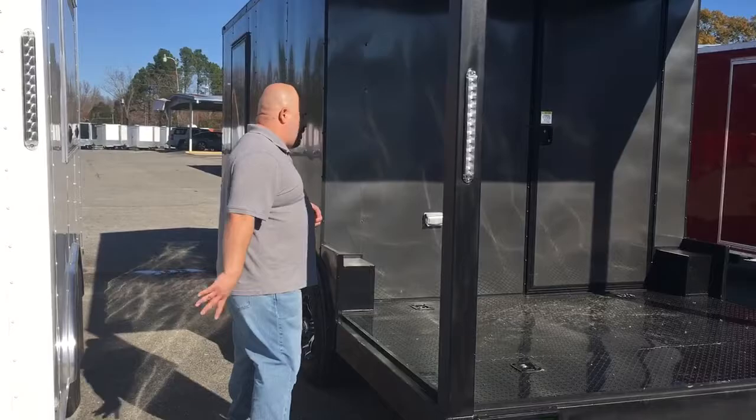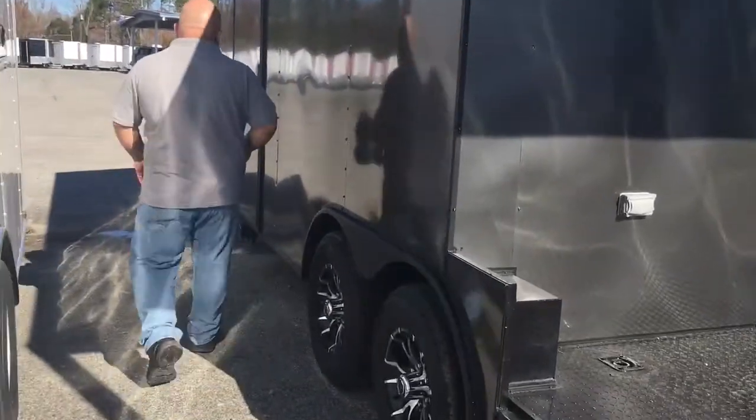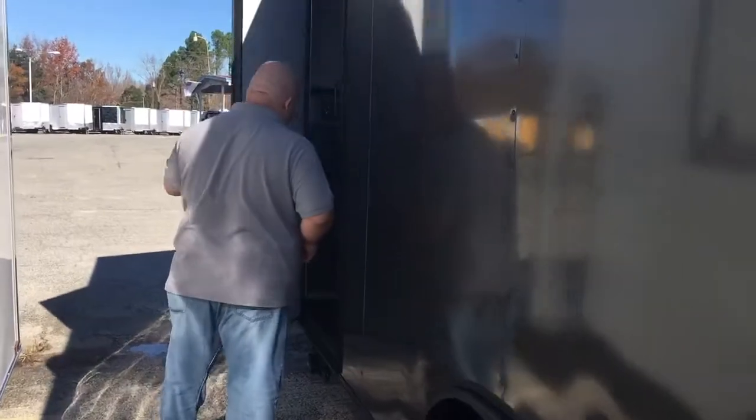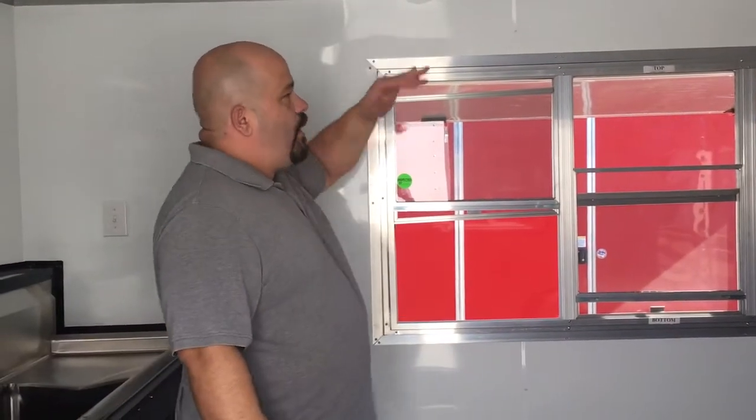Now we're going to walk around on the inside and see what we've got. On the inside, you'll notice we have your white metal walls and your white metal ceiling.